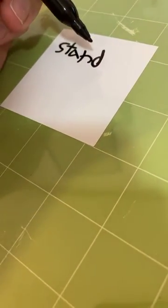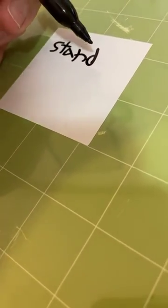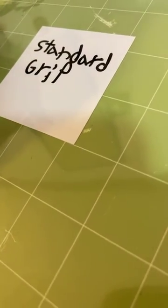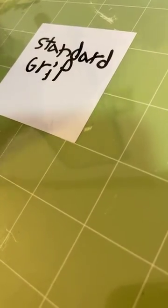This is my dry erase marker, let's write it. Sorry if my handwriting is bad. S-T-A-N-D... grip. That's it — I didn't leave enough space but who cares. Okay, dry erase is done. Let that dry. Fix my G — there we go.